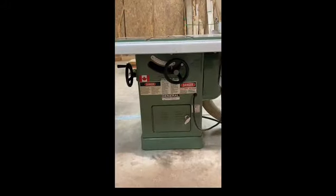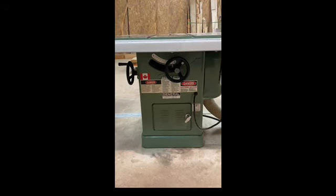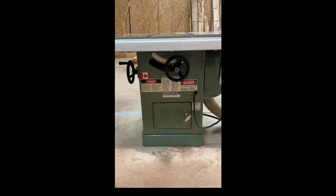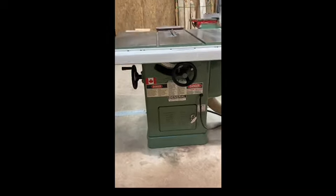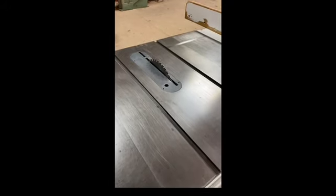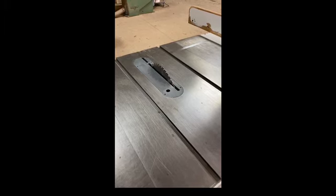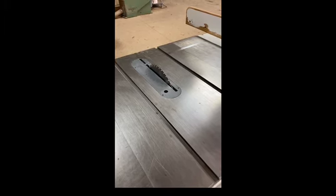Next we're going to show you the handle underneath the saw. This helps the saw blade go up and down. The way it works is if you go counterclockwise it goes down, clockwise it goes up — you can set it to whatever height you want. There's also a screw in the center so you can lock it in place once you have the height set.